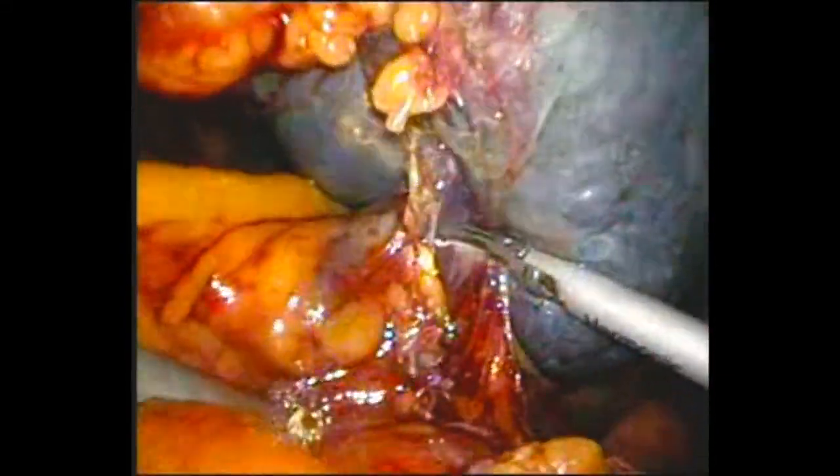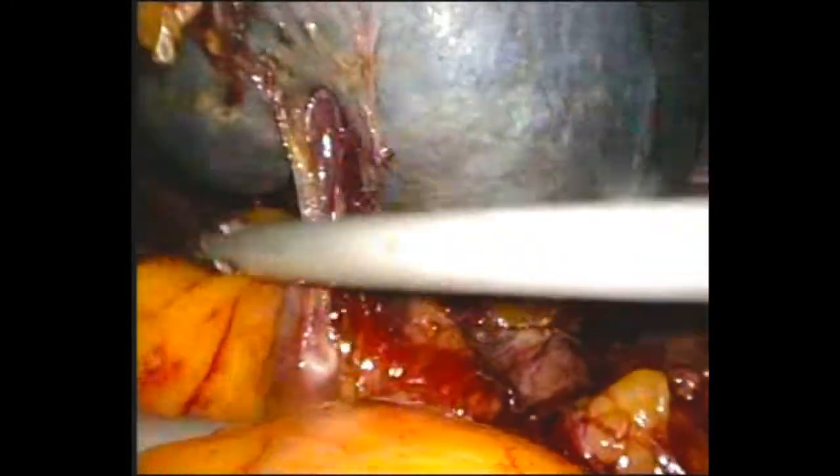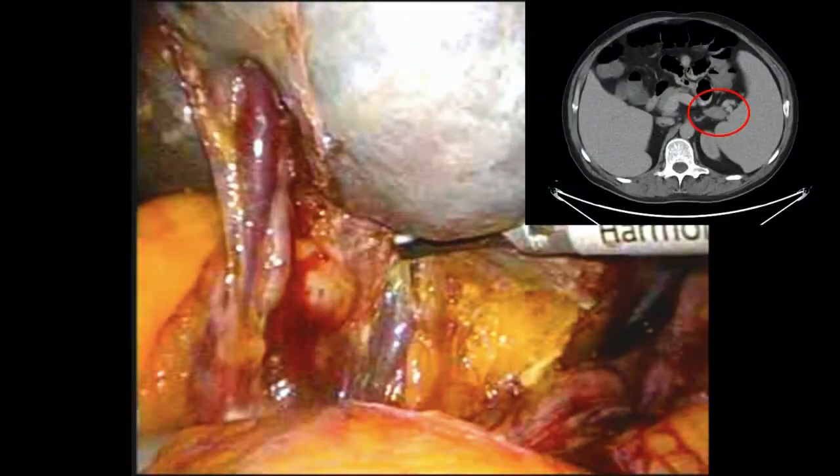Here you can see large branched hilar vessels becoming visible. These are further dissected out with the harmonic scalpel, taking care not to cause bleeding. These large vessels can also be seen on the pre-op CT image which is overlaying here.